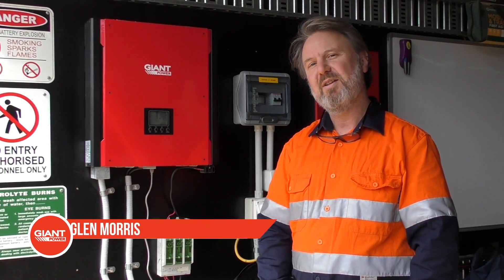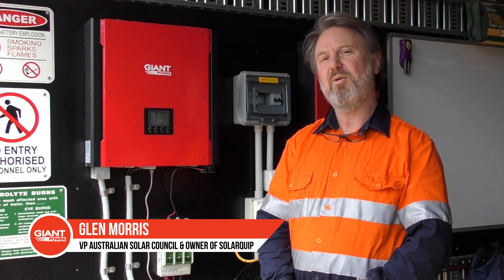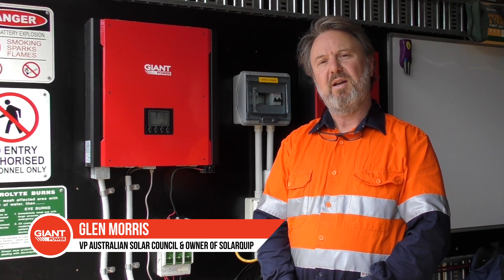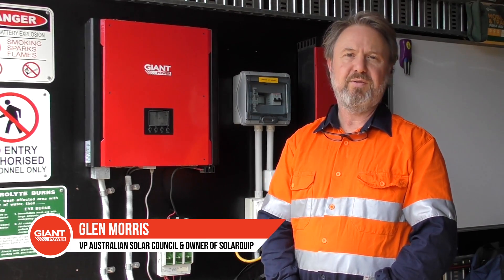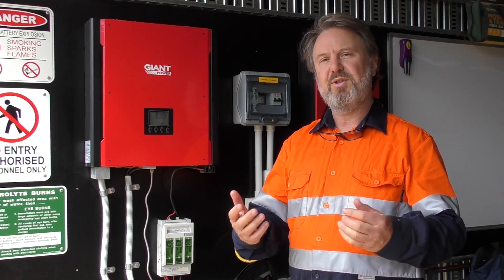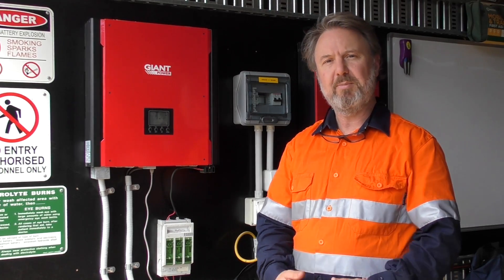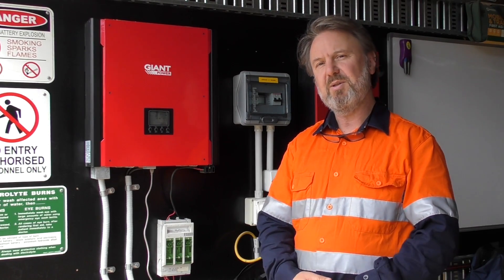Hi, I'm Glen Morris. I run a training facility here at Murumurra Co-op in Healesville. I've been training installers on and off grid for nearly a decade now. Most of the courses I run these days are about hybrid systems, explaining to people the complexity of battery systems connected to the grid.